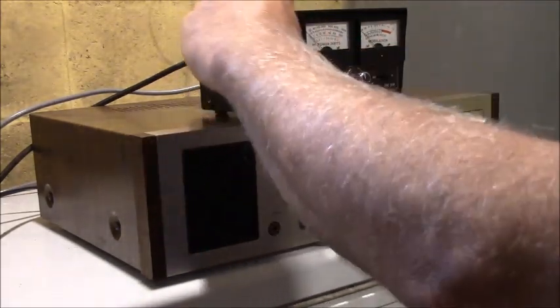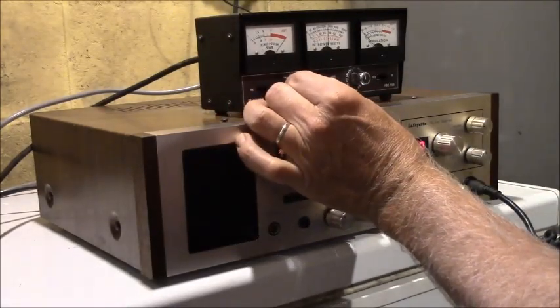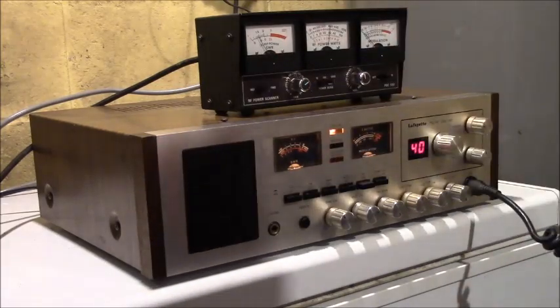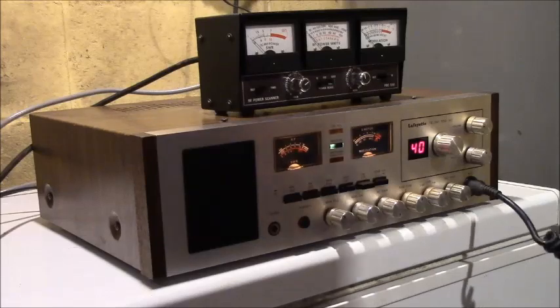Let's set it up here — you put it on forward, you key the mic, you set it, put it on reflected. We're down below 1.5 now, so that's perfect. That antenna is working good up in the air — my buddy was right.